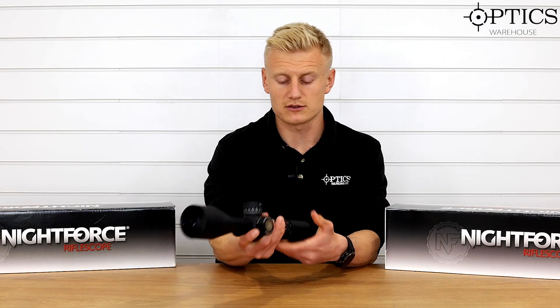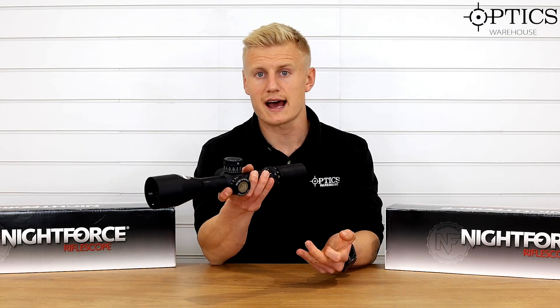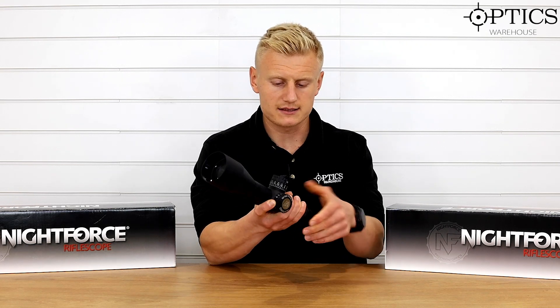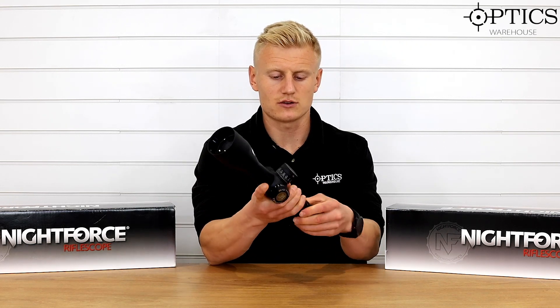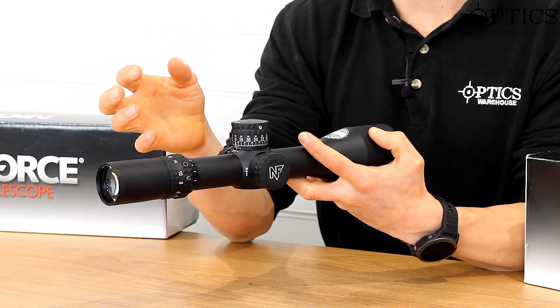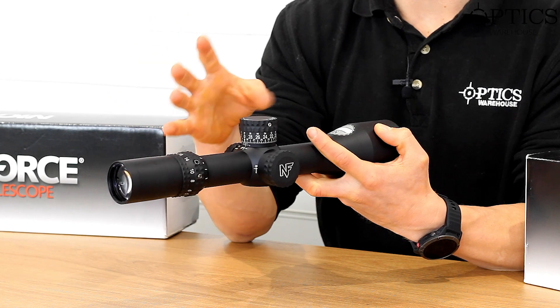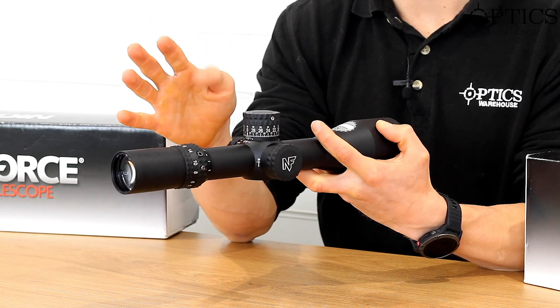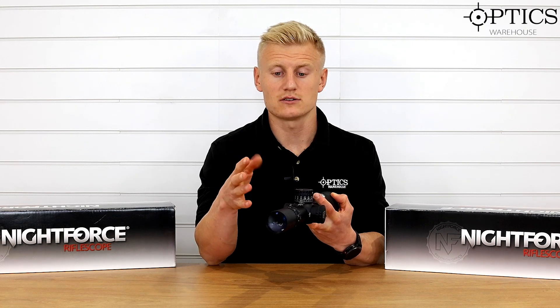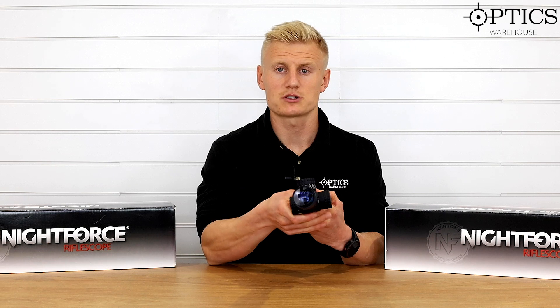Moving forward onto the magnification ring — as I said, this is an Enhanced model. It comes with the option of attaching a power throw lever onto the eyepiece, a little cat's tail, which allows the shooter to quickly adjust the magnification. That's really important when you're out in the field with gloves or cold hands — it just makes it that much smoother.